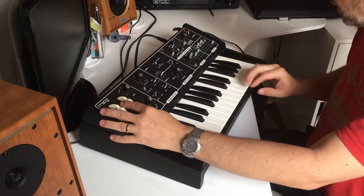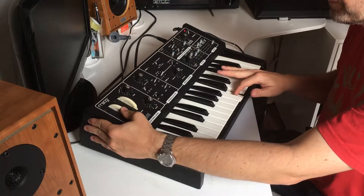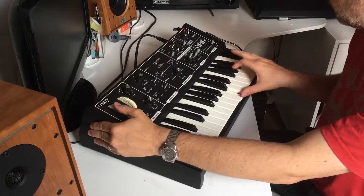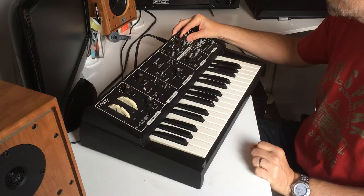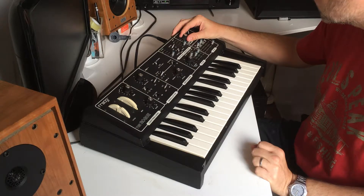Let me show you a few more things — we've got the glide. You can see all the wheels work; that's the modulation and pitch wheels. The master volume is only at about seven out of ten at the moment.